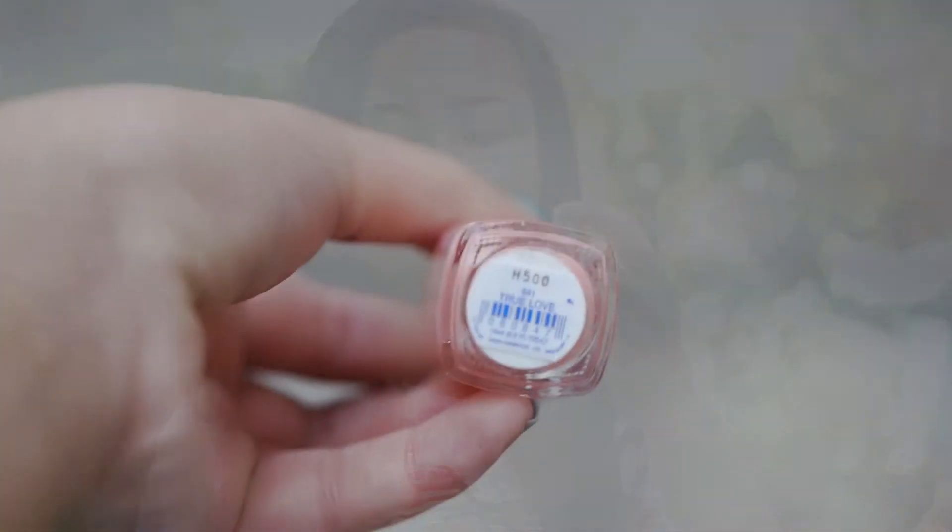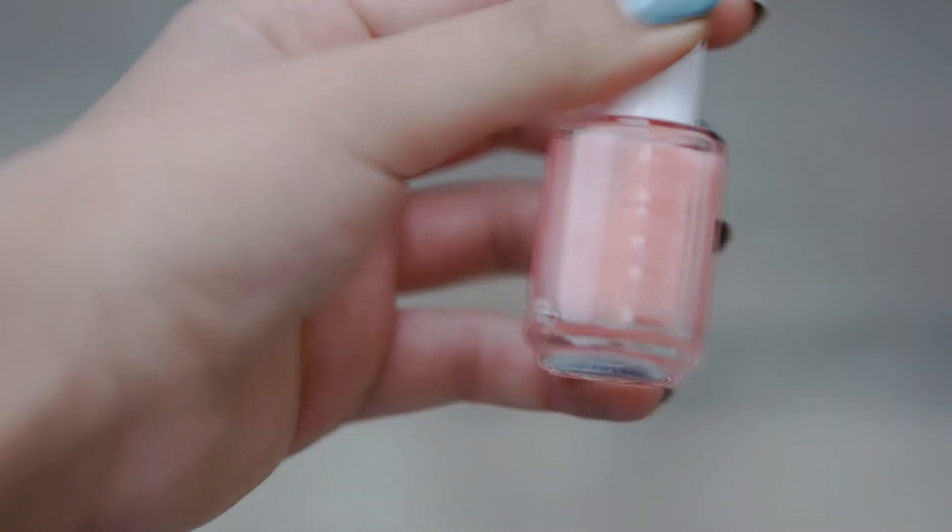If you wanted an in-between shade between the pink and the orange, this is called True Love. It reminds me of Grapefruit, which is such a pretty color, but lighter. This is just the perfect in-between shade. It's really fun to wear on its own. A couple of them are statement ones where you really have to layer them on, because this one is already sheer.